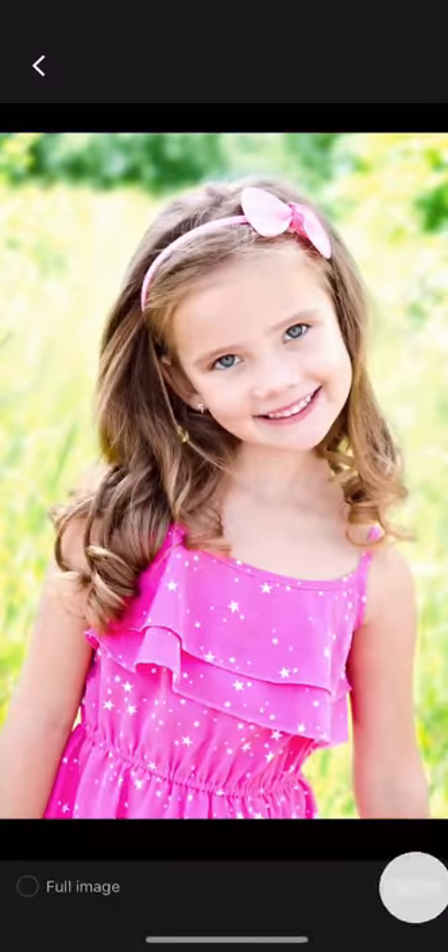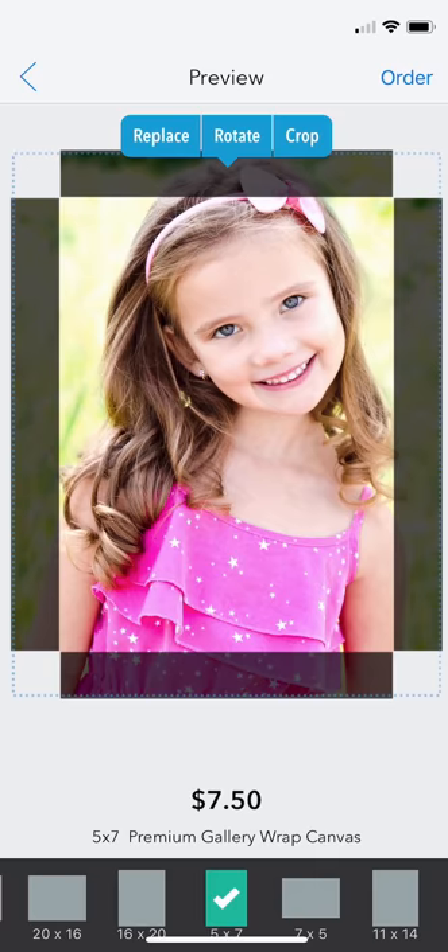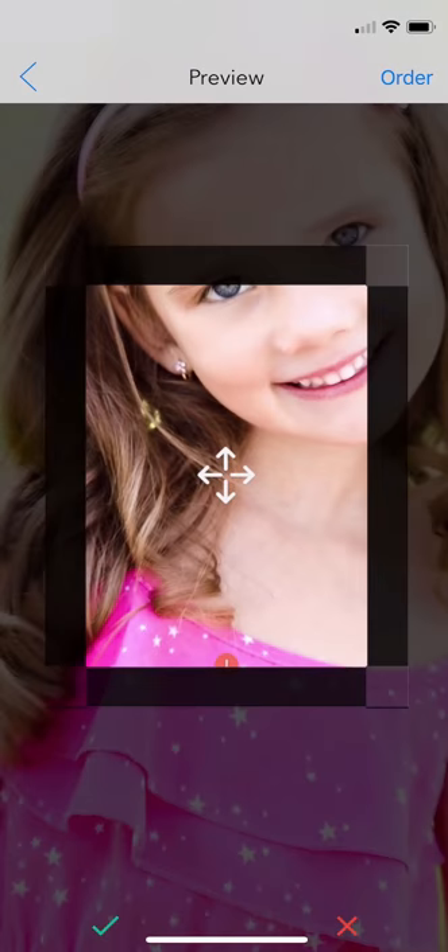Begin by selecting your photo, then select your print size. Double tap your canvas layout and crop your photo to center your subject.